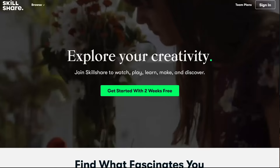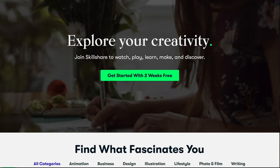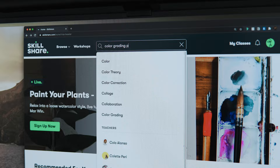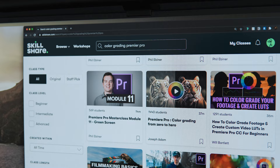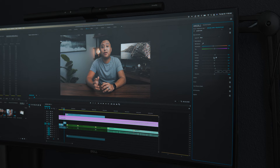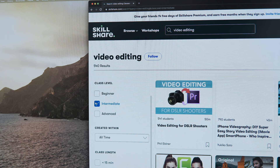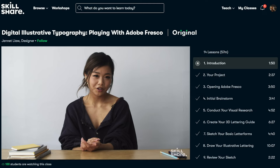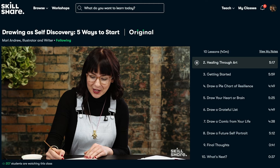Before all that, I want to talk about the sponsor of today's video: Skillshare. Skillshare is an online learning community with thousands of classes for lifelong learners. It has a wide range including graphic design, film and video, productivity, and more. When I wanted to improve my YouTube videos, the Skillshare class on color grading really helped me develop my own style. Videos have no ads, and it's only ten dollars a month for an annual subscription. The first one thousand people who click the link in the description get a free premium membership.